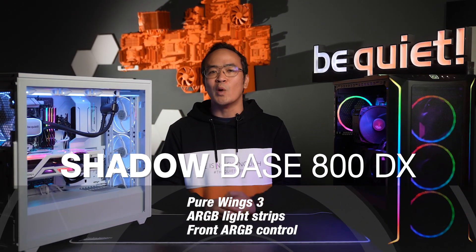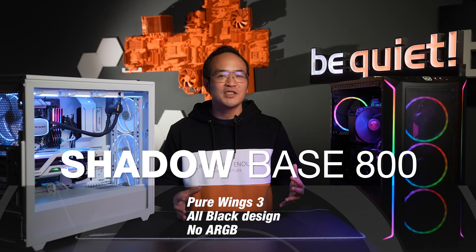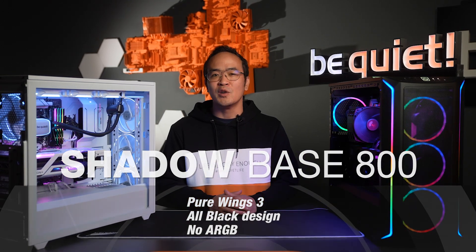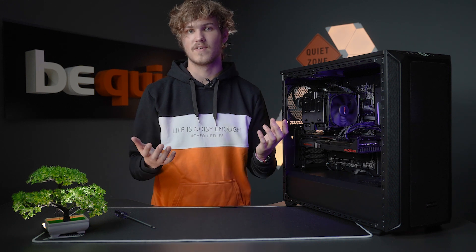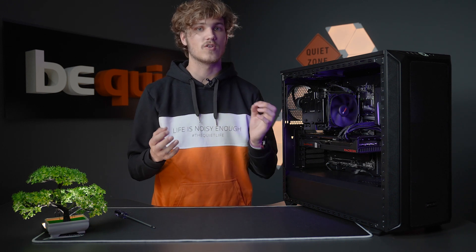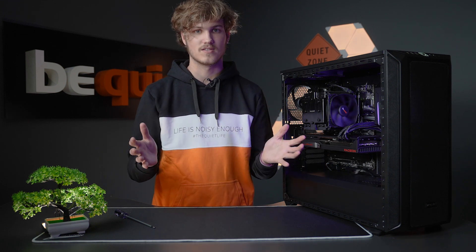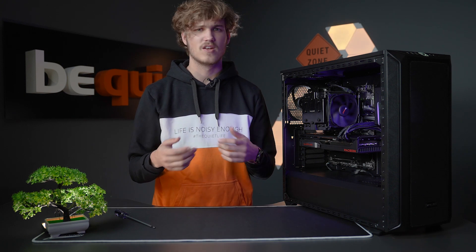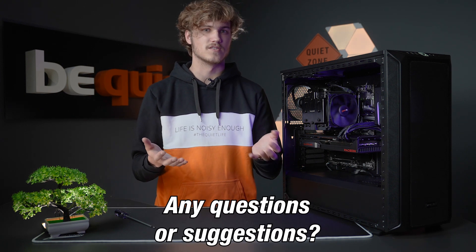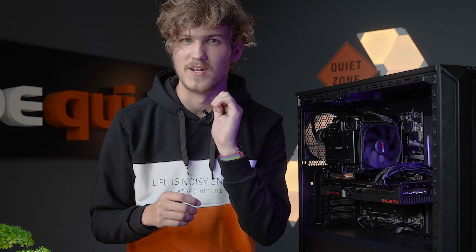Comes in black and a special white variant with black accents. And lastly, the ShadowBase 800 in classic elegant black without any ARGB, but equipped with three PureWings 3 fans. No matter if you prefer the Classic, DX, or FX variant, the ShadowBase 800 not only looks great, but also excels in the areas of airflow and spaciousness. Now tell me, which version do you personally like the most? Do you have any questions or suggestions? Write them directly in the comments. But hey, remember — our boss is reading.